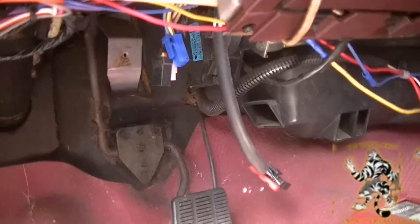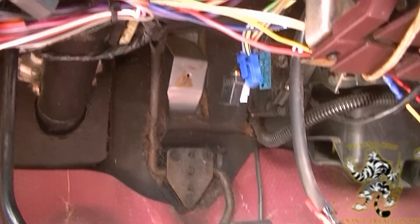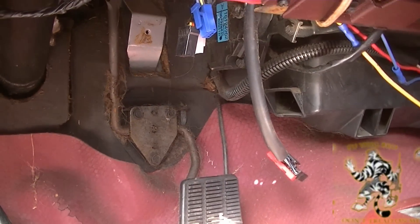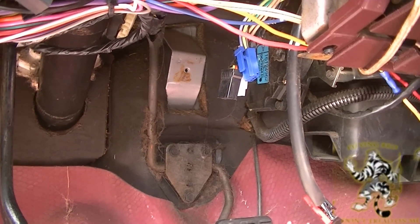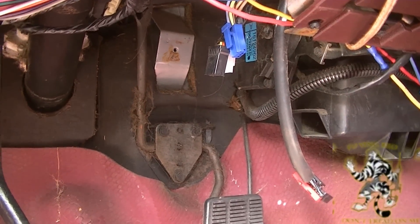If there are no instructions on how to do it, it can be a real pain in the butt. And I used to install stereos back in the 90s, but I never did these particular models.